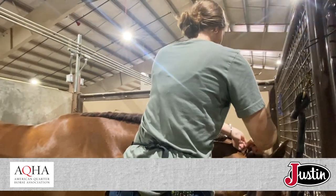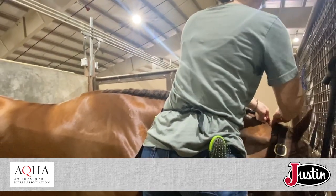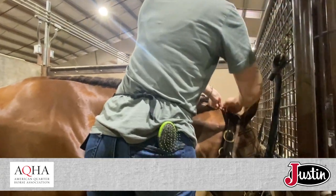I want the braid to be very tight as I braid it straight down. That's going to help it hold its shape.